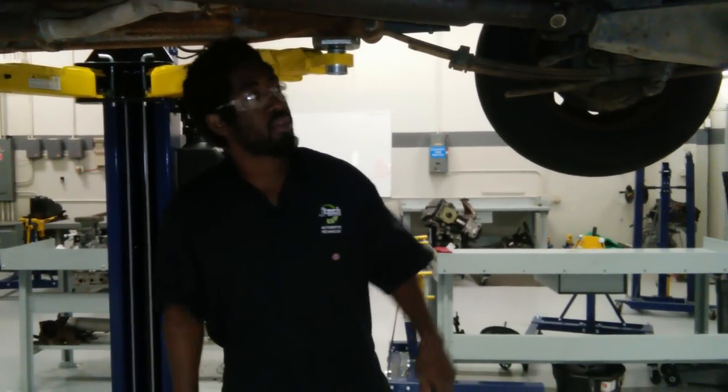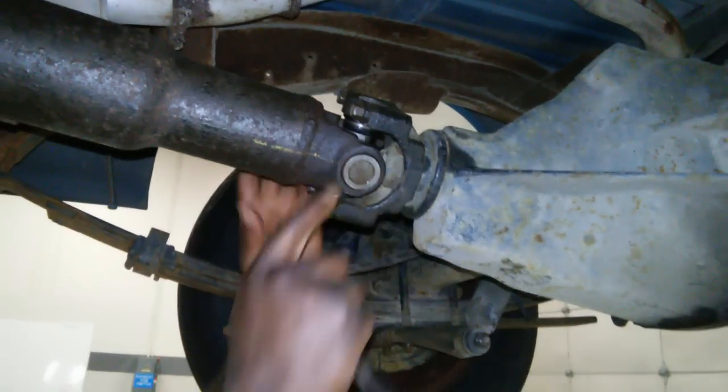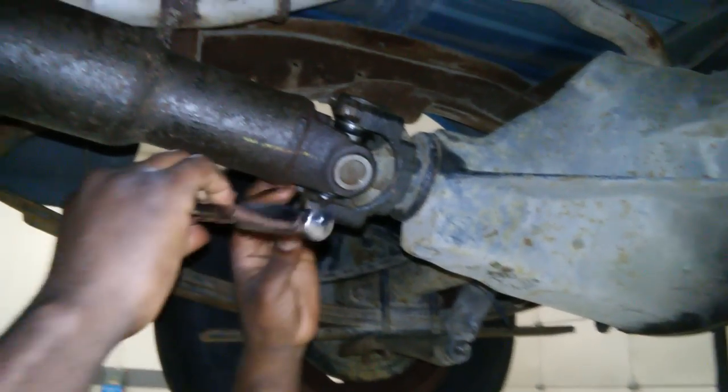First thing first, we're going to look back here on this U-joint here. That is putting up the differential. It has four bolts — one, two, three, and four. We're going to go ahead and pop those on loose.